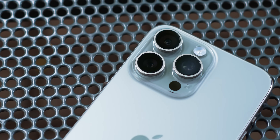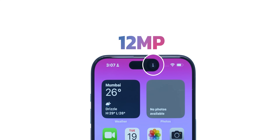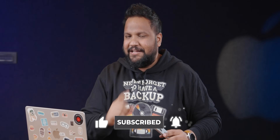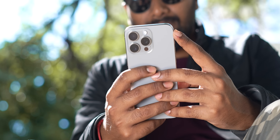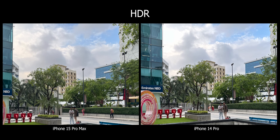Now let's talk cameras. For the first time, Apple has had more space to accommodate a larger telephoto on the 15 Pro Max, giving it a 5x zoom — the 15 Pro still gets 3x. The camera setup includes a 48MP primary, 12MP ultrawide, 12MP telephoto, and 12MP selfie camera. Smart HDR 5 fixes the main issue I had with the 14 Pro series — highlights getting blown out when backgrounds were too bright. The 15 Pro Max doesn't seem to have that problem, which is a really good move from Apple.